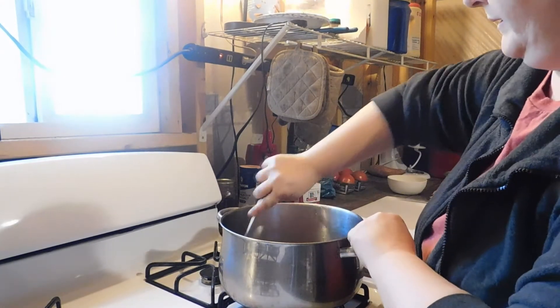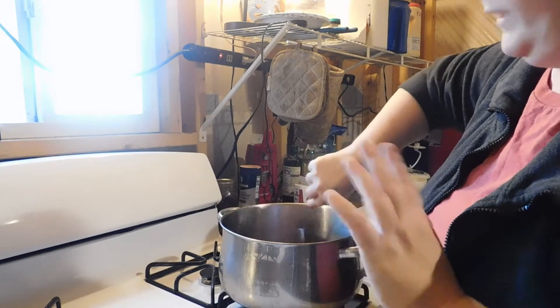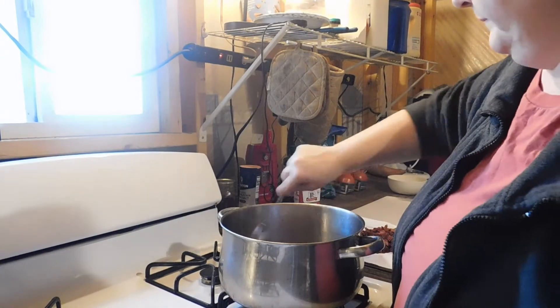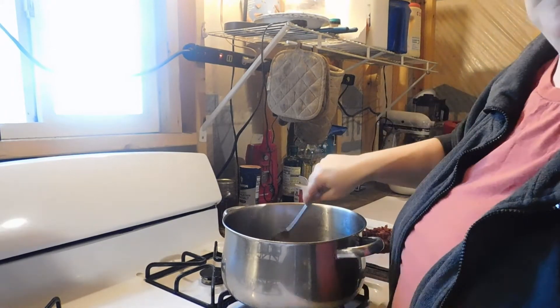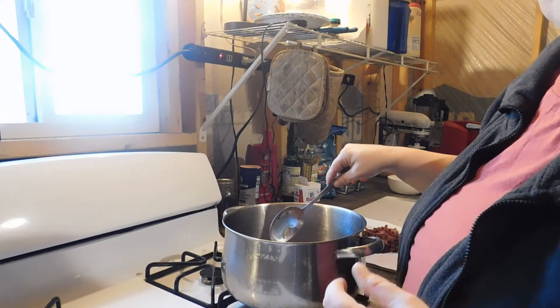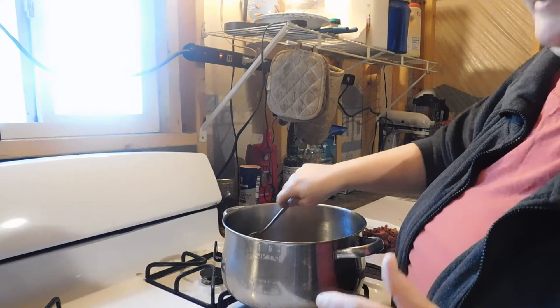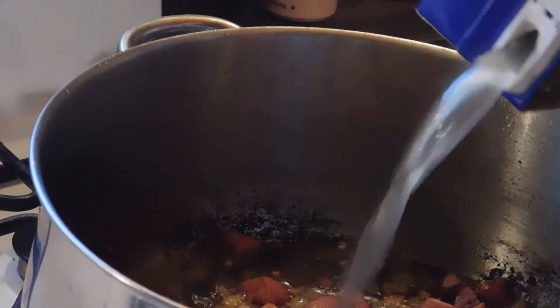Stir it around and just let it cook. I want to keep all the drippings at the bottom — that's a lot of flavor. Once you put water in it, it will break down and just mix into the potato soup, which makes it just that much better. Next we're going to be adding some chicken broth.